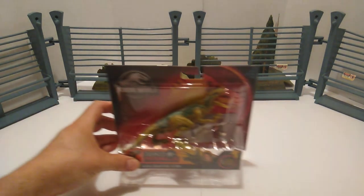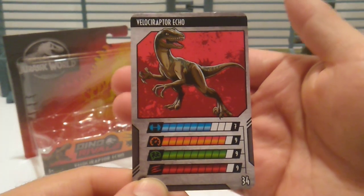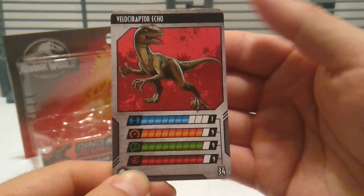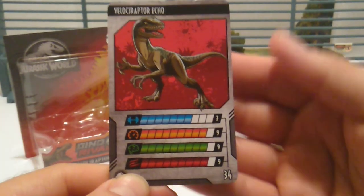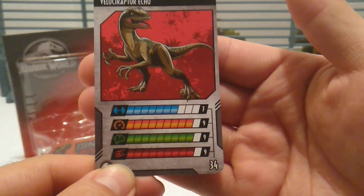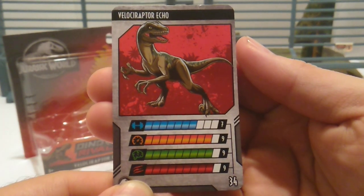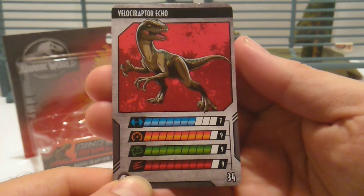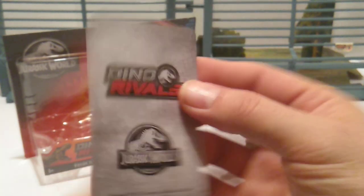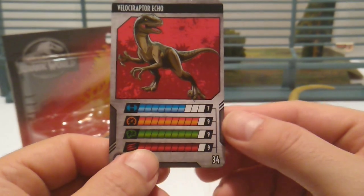Let's take Echo out of her package and check out her card. She's pretty high up there on all her stats. The artwork is really well done. Her strength is at 7, speed at 9, smarts at 9, and aggression at 9 — bringing the total to 34. I love these cards. I can't wait to finish collecting them all so I can put them in a binder. On the back is the Dino Rivals Jurassic World logo.